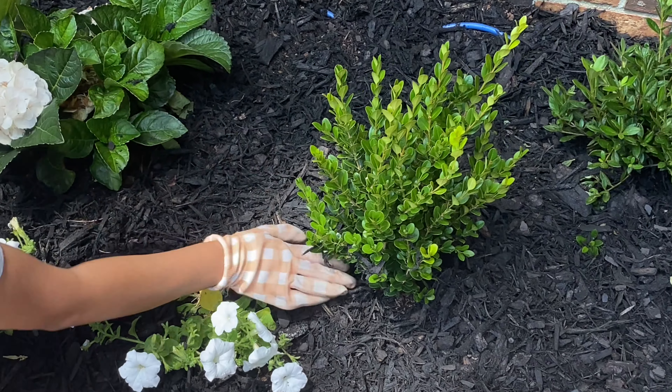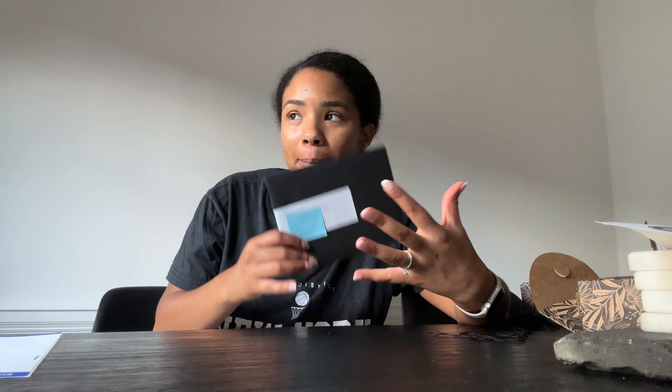Hey guys, my name is Gabby and welcome back to my channel. I typically post all things home decor, DIY, and room makeovers, but today I'm posting something a little different — a sneak peek into my wedding. I'm in full wedding mode right now. Today I'm going to be talking about how I did my invites. I love how they came out. Invitations are super important because they're kind of like the first taste your guests receive about your wedding.